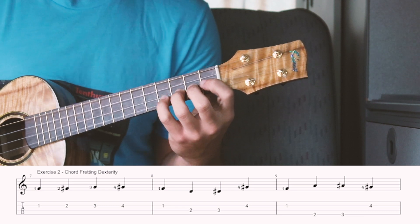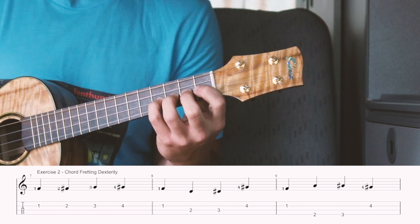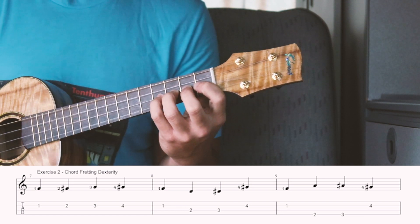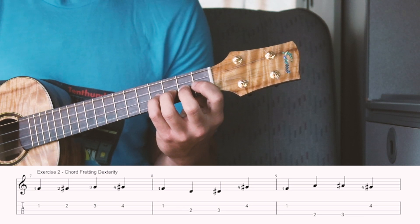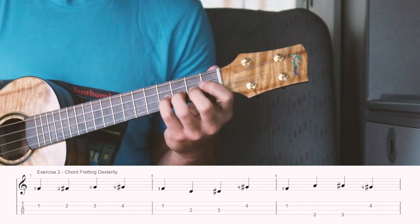You'll notice it may be a little bit difficult — you just have to go really slow. You essentially want to build independence between your left hand fingers so that you can build more strength and become more comfortable with your instrument.